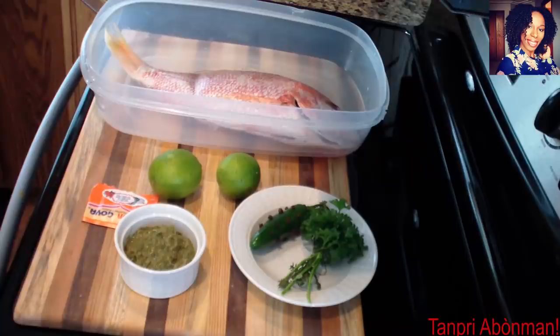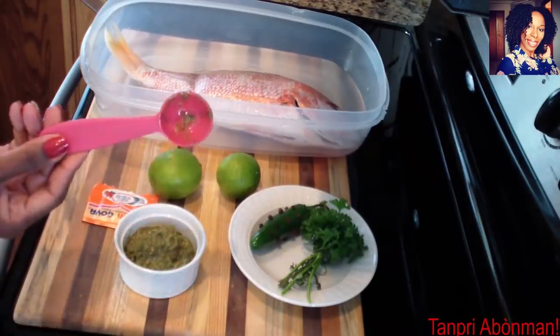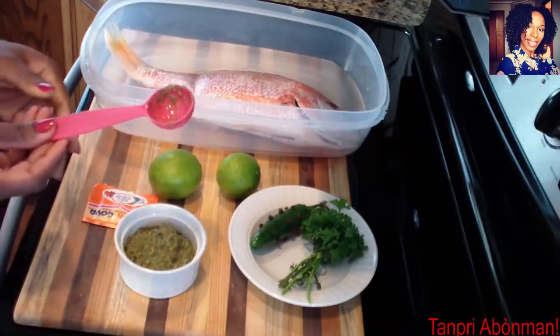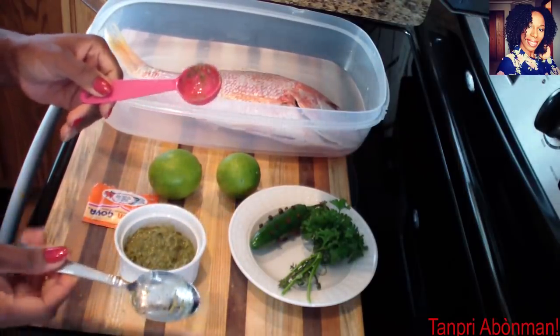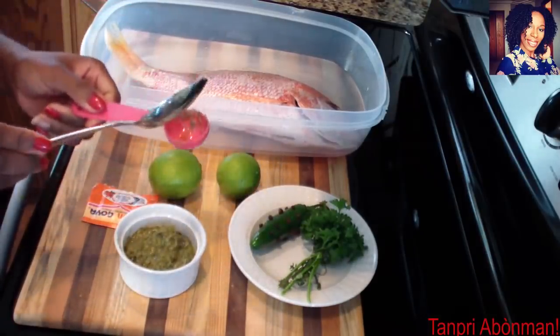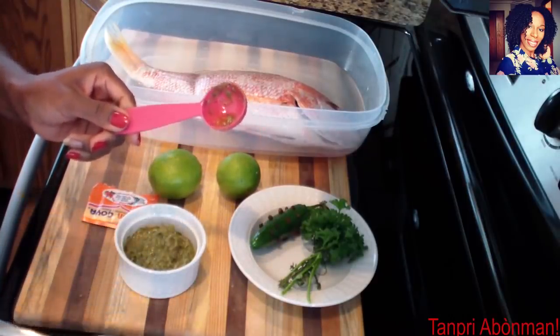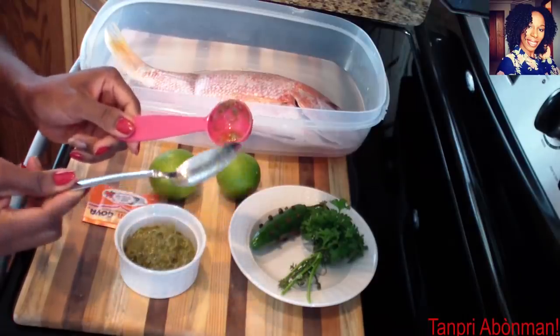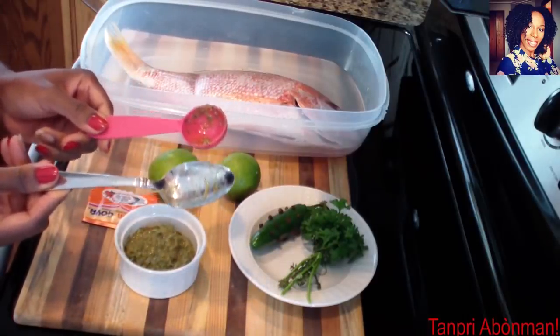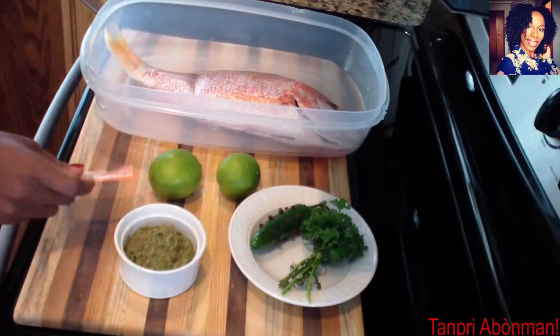I will show you how to clean the fish. We will also make a good seasoning.